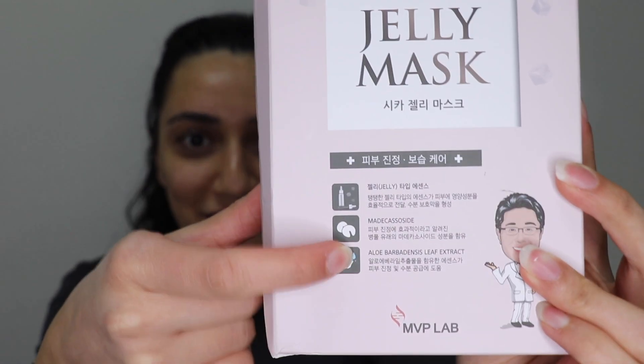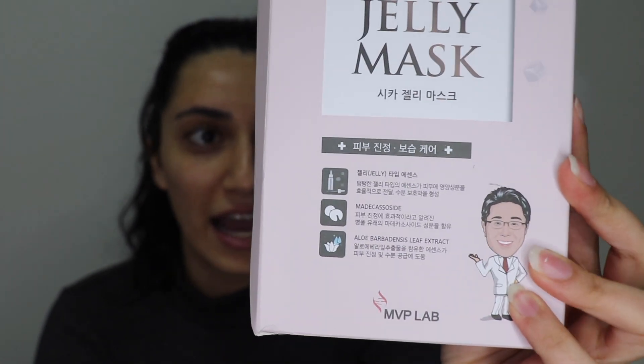The key ingredient — however you pronounce it — is fantastic for hydrating and soothing the skin, and it's really good for repairing the skin as well. It also has aloe vera, jelly, and madecassoside. Those are the three main ingredients I can identify — the rest is in Korean.